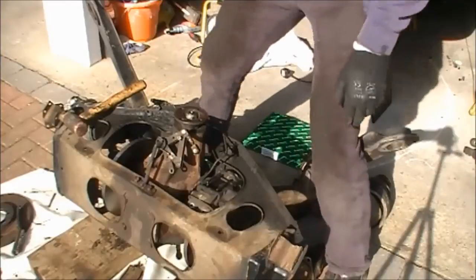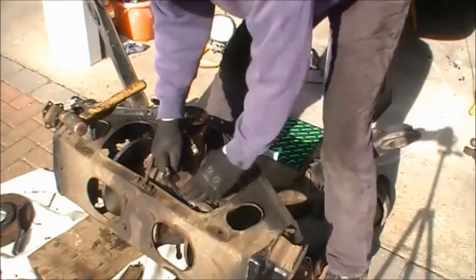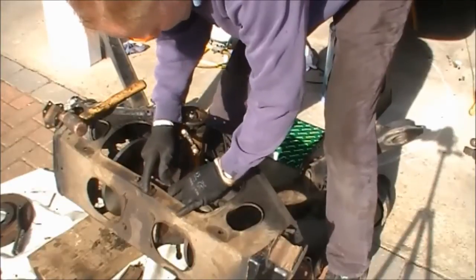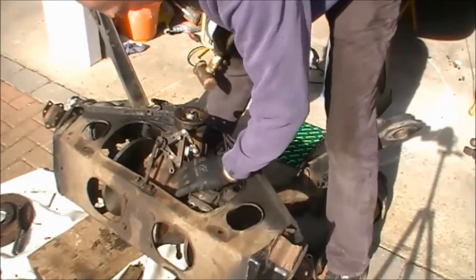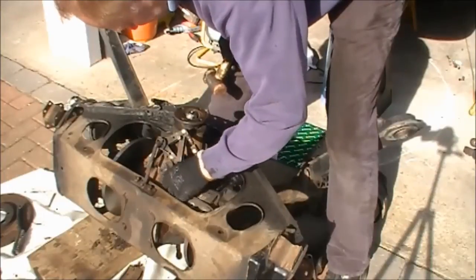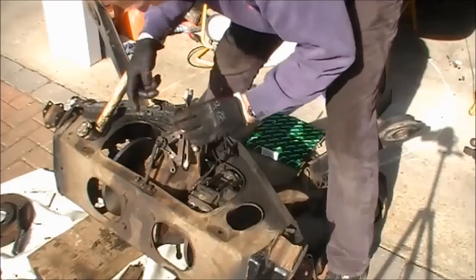I've turned the whole cage over again just to get good access to this first bolt. I've got the ring spanner end on it and tapped it round. I admit I have just loosened it up before I put the film on, but you won't be able to do it by hand.